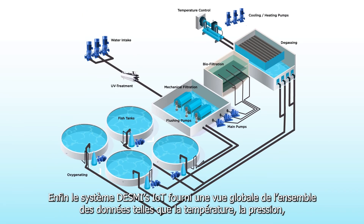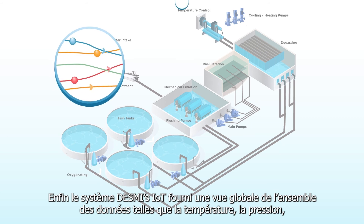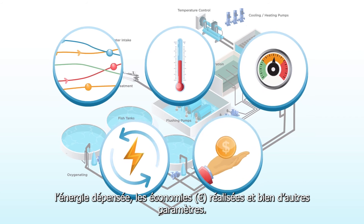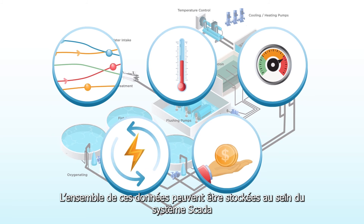Finally, DESMI's IoT solution provides a full view of data regarding flow, temperature, pressure, energy spend, savings, and much more, and can be integrated into a customer SCADA solution.